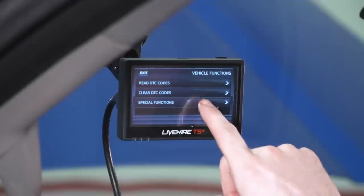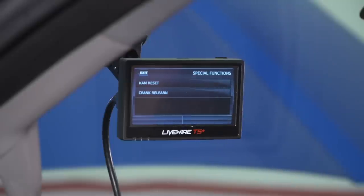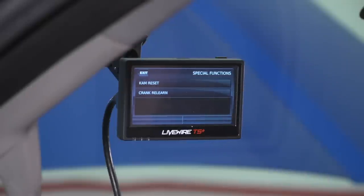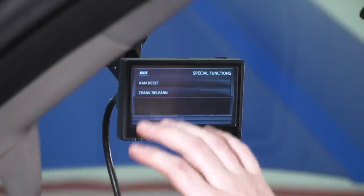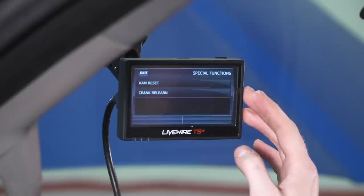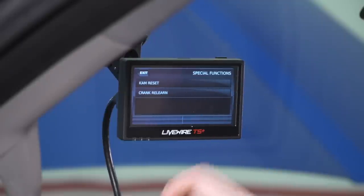Under Special Functions, we have Cam Reset and Crank Relearn. Cam Reset provides the same effect as pulling the battery terminal — it performs a hard reset on the truck, clearing the PCM cache and defaulting everything on the dash. Crank Relearn is something you should never touch casually — it's only for trained technicians performing advanced engine work. If you don't know what a crank relearn is, do not press it. There's really no benefit to doing so outside of that specific context.